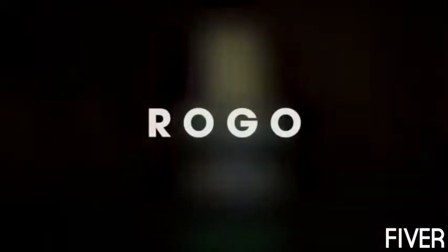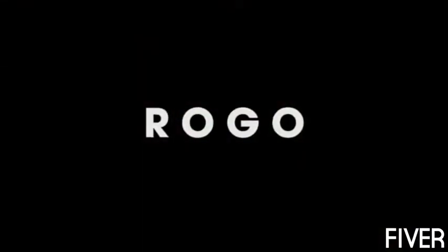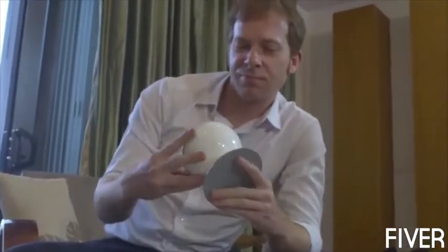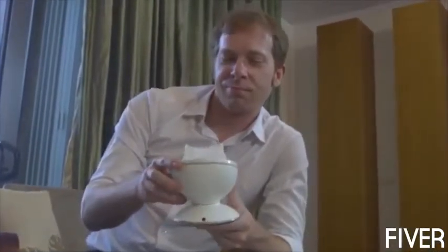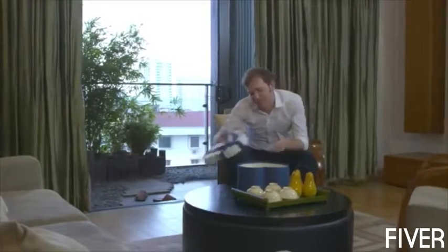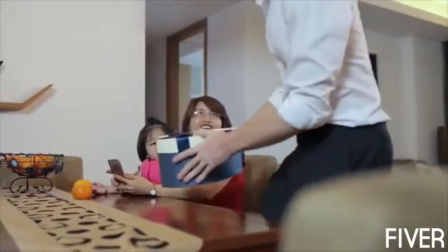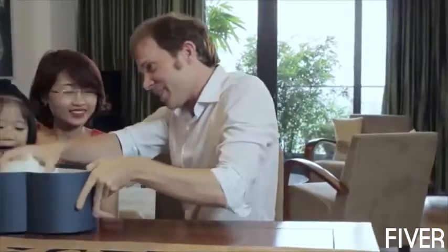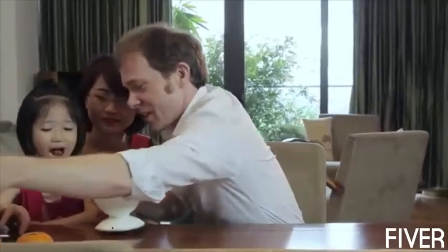Hi, I'm Rogo. Rogo was born to be not just a docking station for a phone, but also a good assistant. Through a combination of artificial intelligence built on Rogo Cloud, Rogo Body, and your smartphone, we create a friendly, understanding helper for your family.